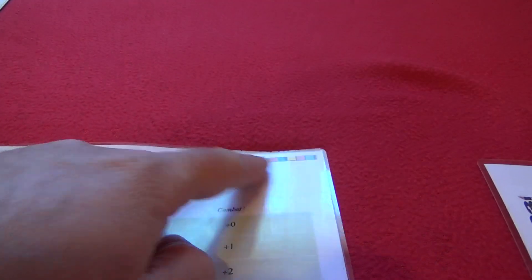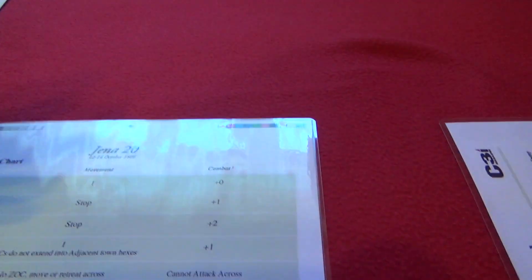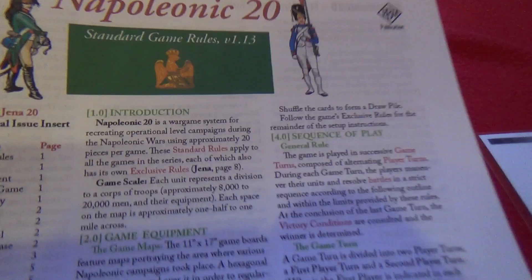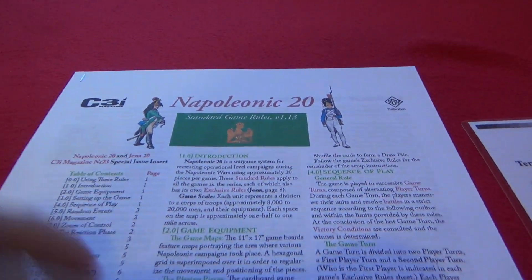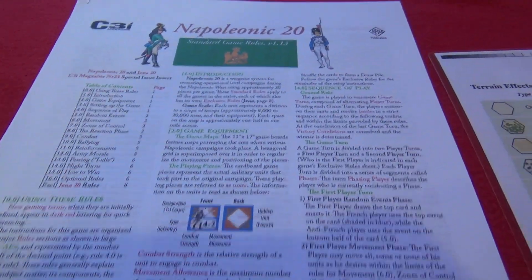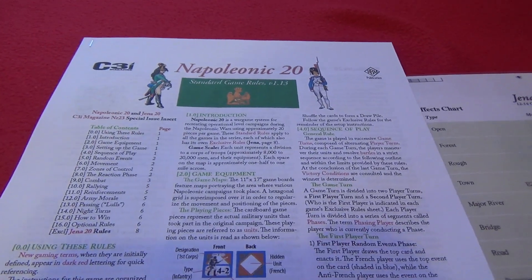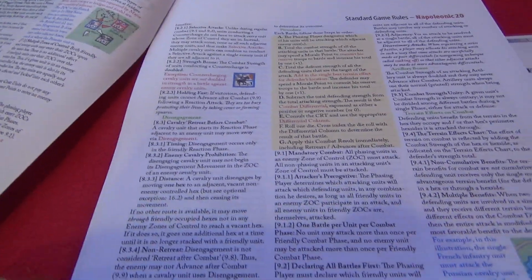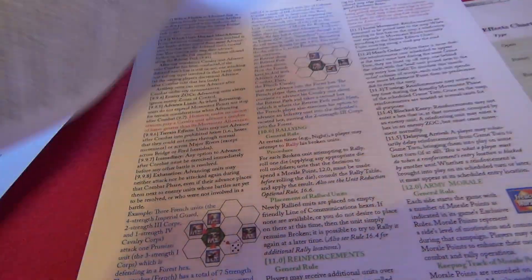Plain paper, color laminated for the terrain effect chart as well. I could have trimmed the sides so as not to have the color palette over there, but I like it — it reminds me that it's a print and play and I don't mind. Then we have the rulebook, plain paper. It's the Napoleonic 20 series where you have Napoleonic battles with around 20 counters for each side, so low counter density.